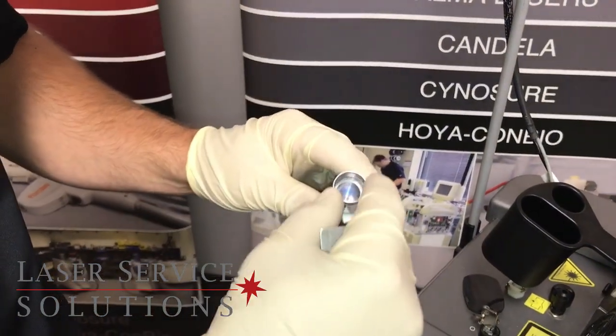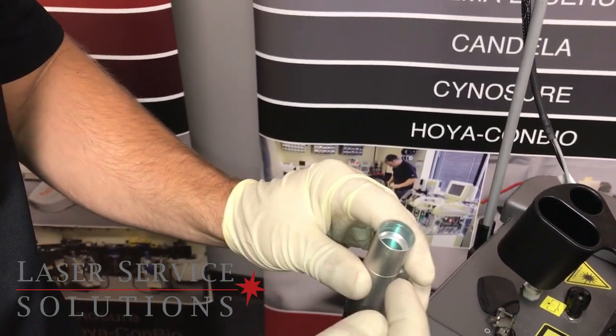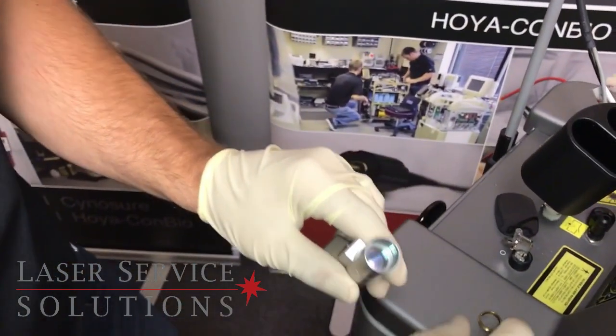Take your new one and drop it into the handpiece like that. Sometimes it might not sit flat, so you just want to tap it and make sure it's seated flat down in there.